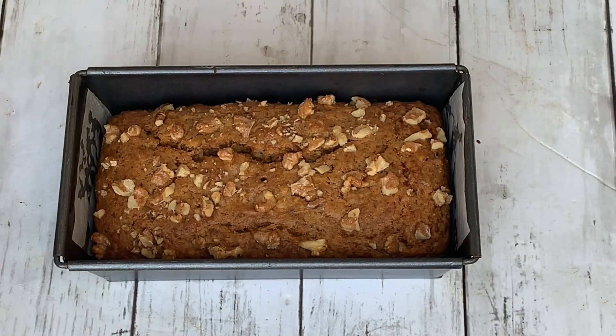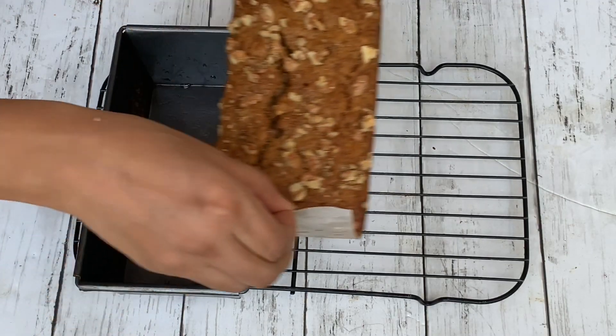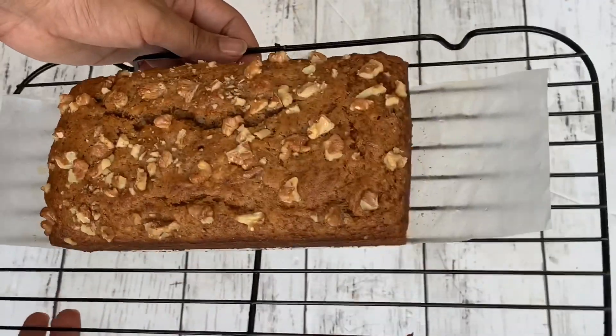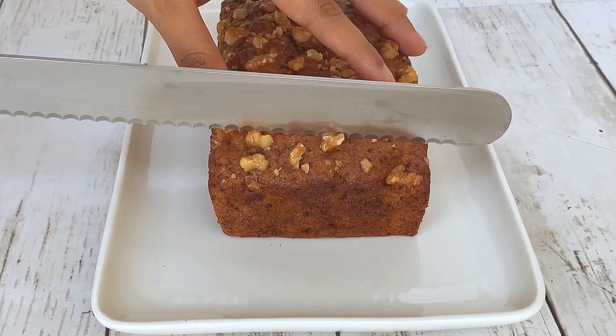Let the cake cool in the pan for 10 minutes, and then transfer it onto a wire rack and let it cool completely. Let me slice the cake to show you how soft and moist this cake is.